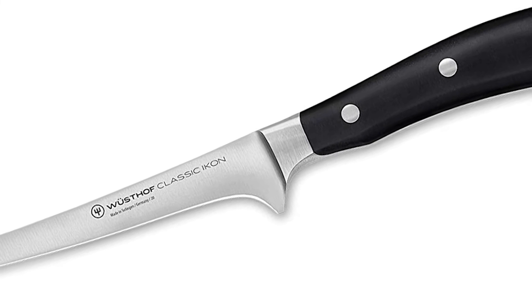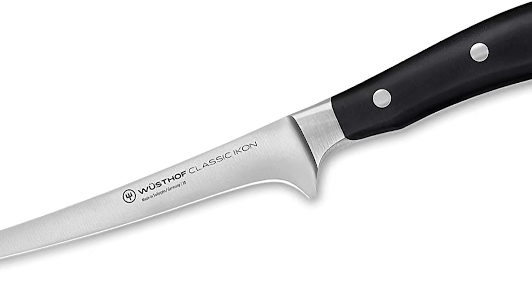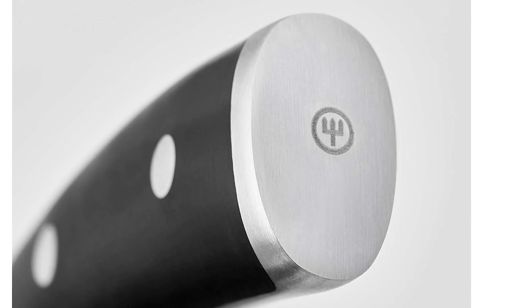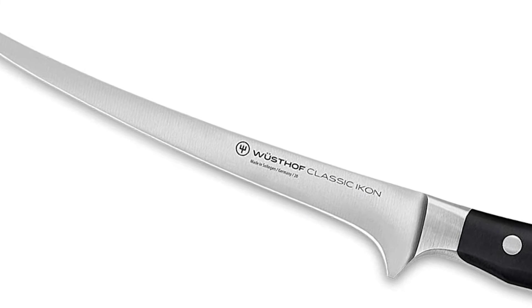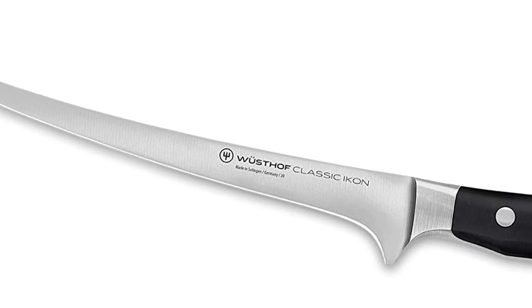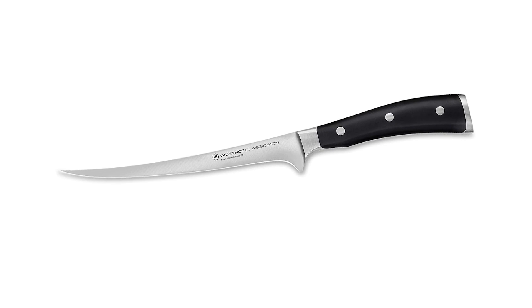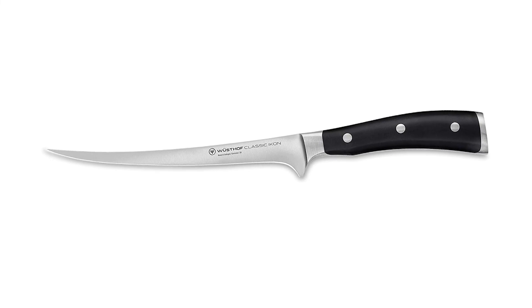Forged from a single block of high-carbon stainless steel and tempered to 58 degree HRC, the Classic Icon 7-inch Fillet Knife has a very thin flexible blade used for deboning and filleting fish. The long, narrow blade enables the knife to move smoothly along the backbone of the fish and easily removes the fish skin.